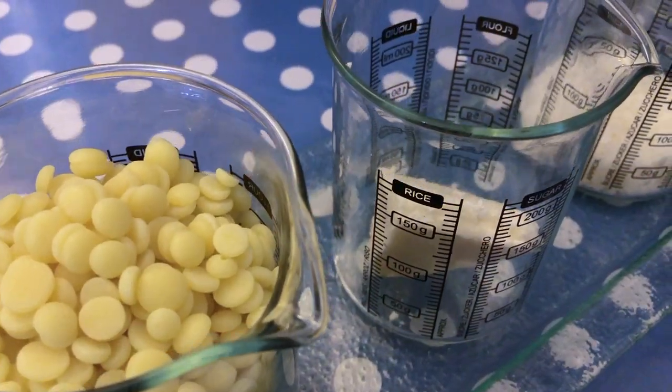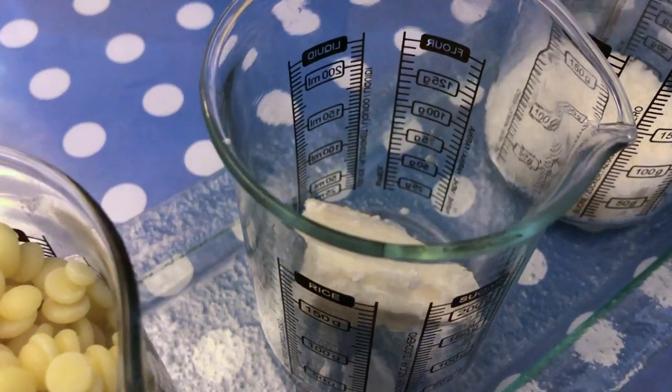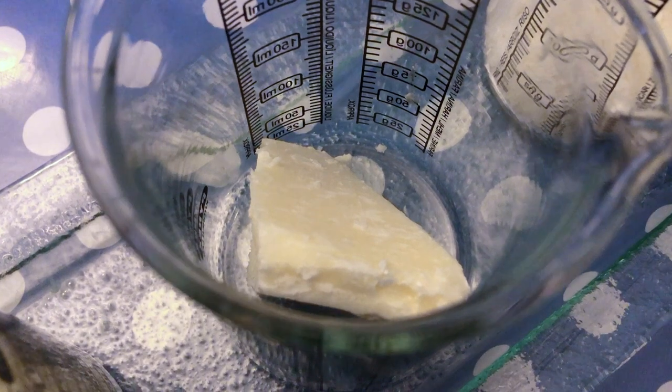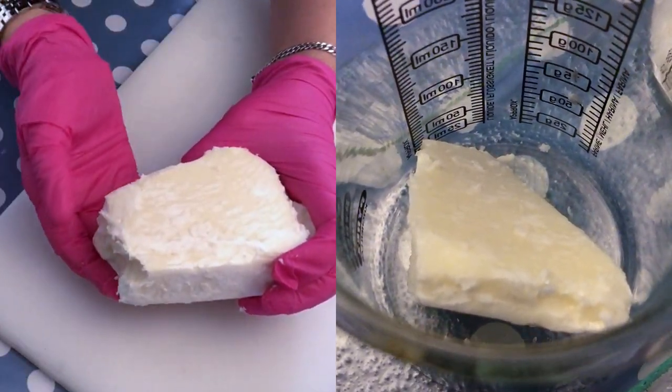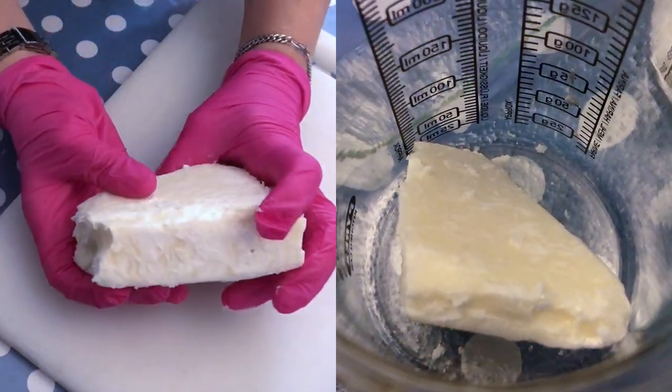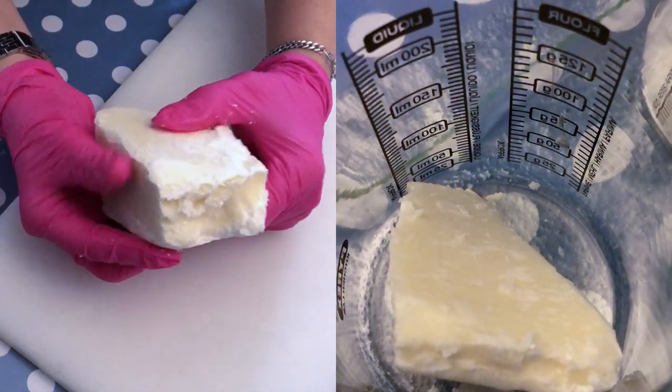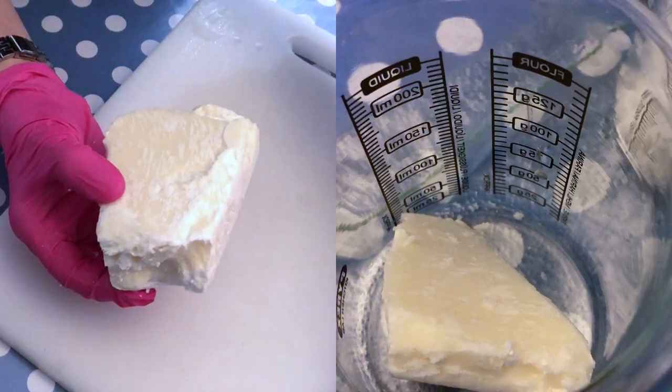Our next ingredient is shea butter. High concentrations of fatty acids and vitamins make shea butter an ideal cosmetic ingredient for softening skin. Shea butter also has anti-inflammatory and healing properties. Using shea butter on your body can condition, tone, and soothe your skin.